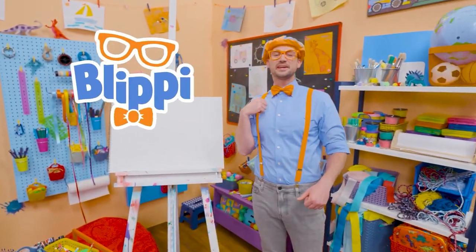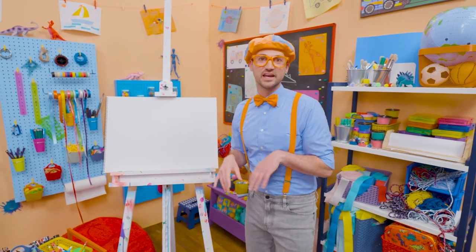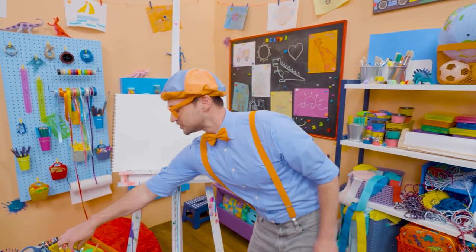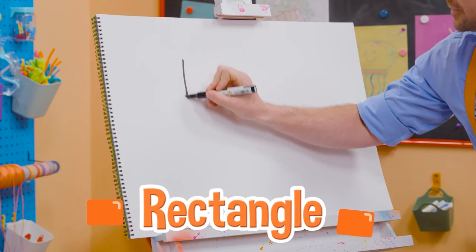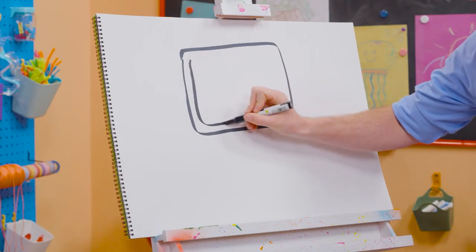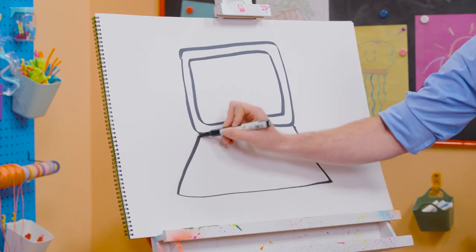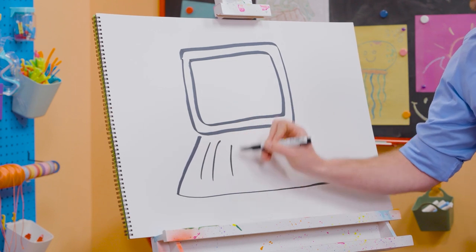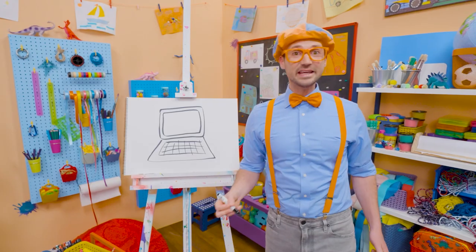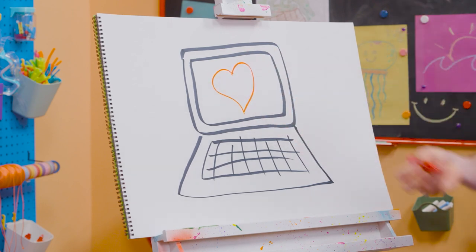Hey, it's me, Blippi. And I would love to draw something with you — how about a computer? A computer is a machine that you can work on — sending emails, or maybe you could even edit and make a video. To draw a computer, I'm going to grab my black marker and draw a rectangle up here. Then I'm going to draw a rectangle inside the rectangle for the screen. And then I'm going to draw a really wide base rectangle — wait a second, that looks like a trapezoid. Let's draw some lines like this, and then some horizontal lines. And that looks like the keyboard. Computers are awesome — maybe on the screen you're watching a video of a heart.